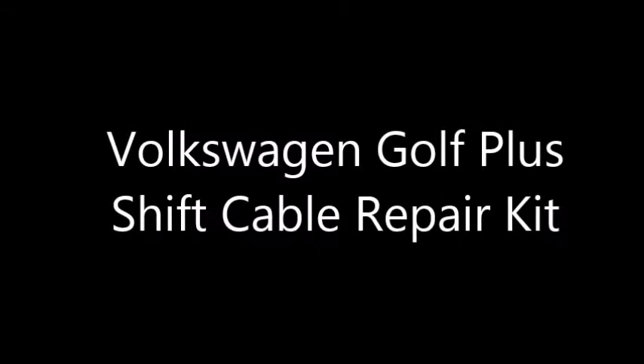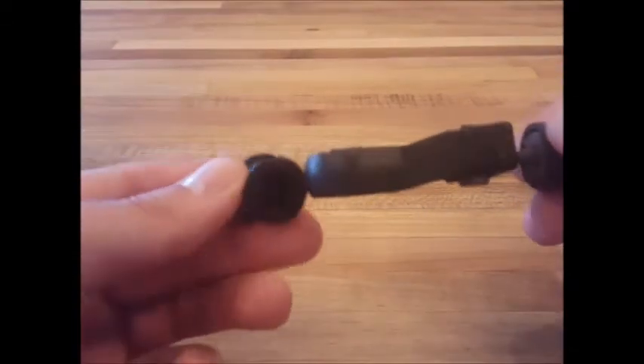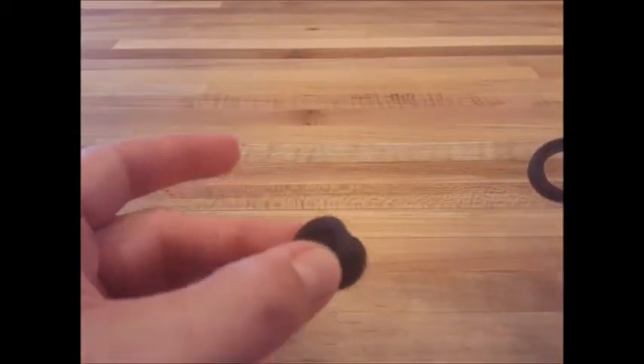This is a bushingfix.com installation video for the JE-1 kit. For this cable, it has a two-piece bushing — a rubber surround piece with a plastic inside piece which tends to break. You'll want to get both pieces out when you remove the old bushing.